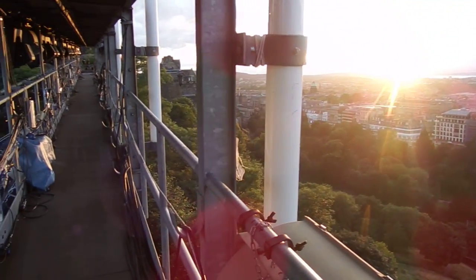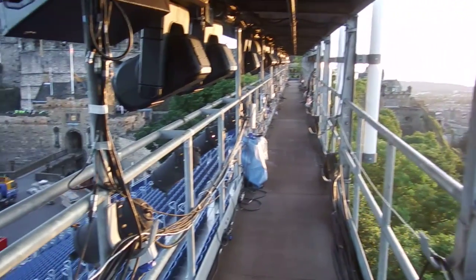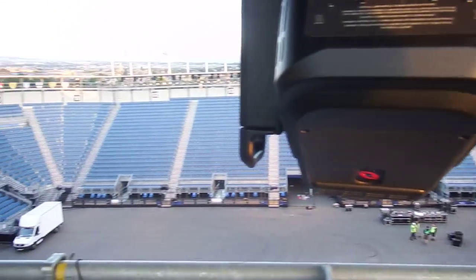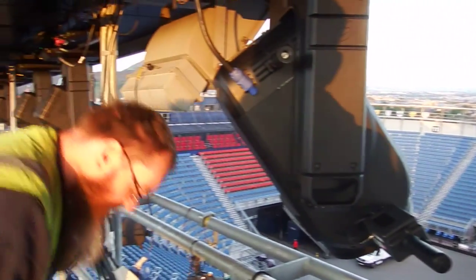Good to go. Now we'll just power it down again until it's ready to be used.